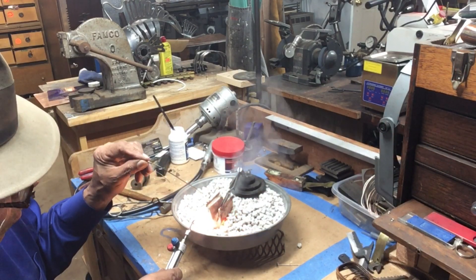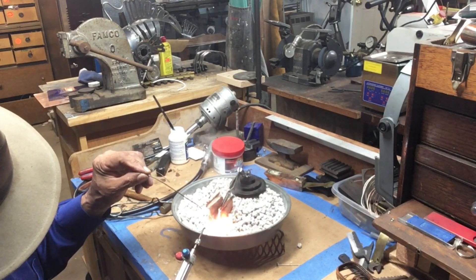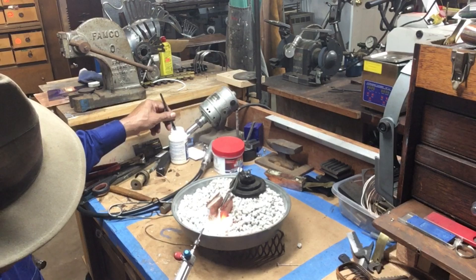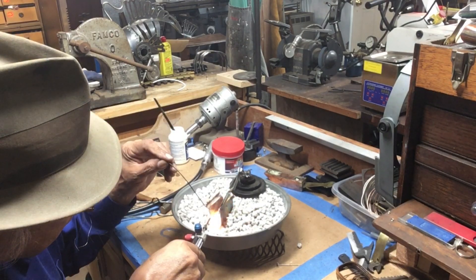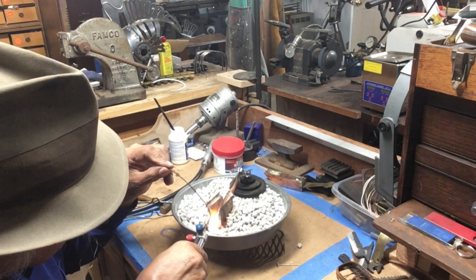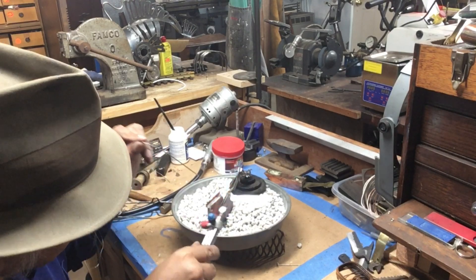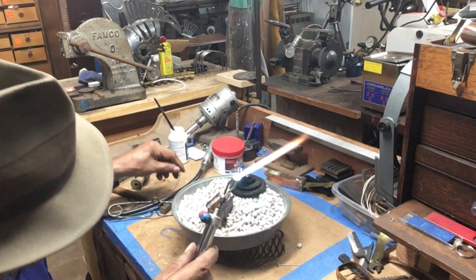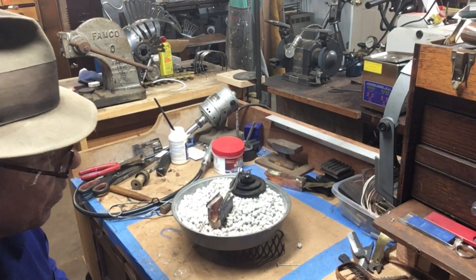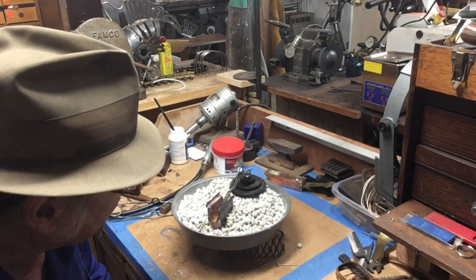I'm going to pour out all the water. Here we go. Always a bit tense — I'm always glad when it looks like it turned out.